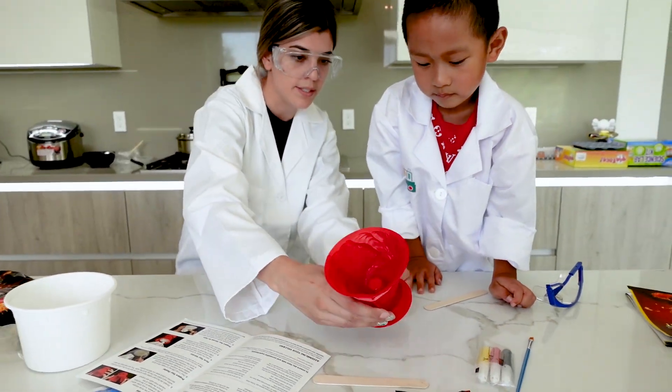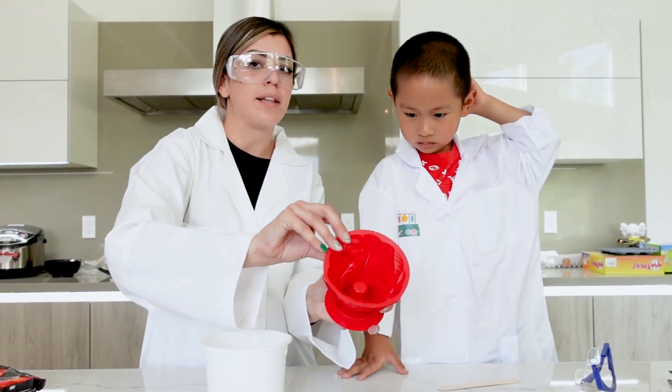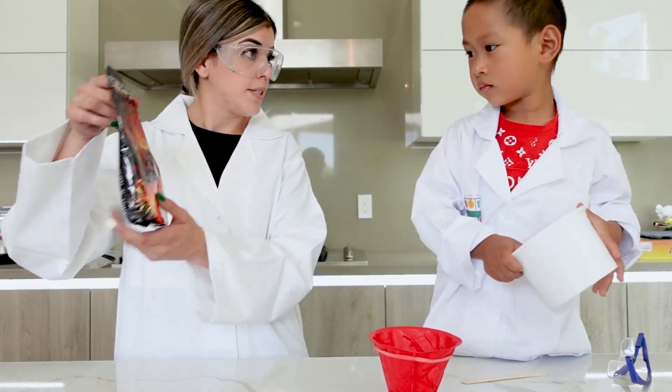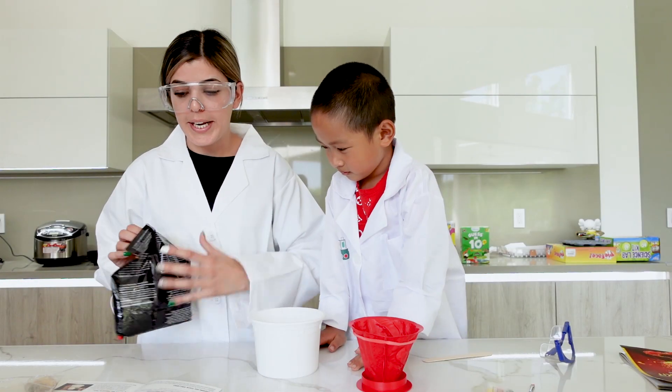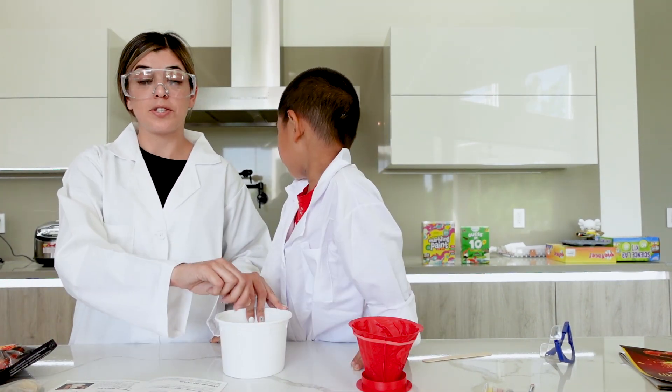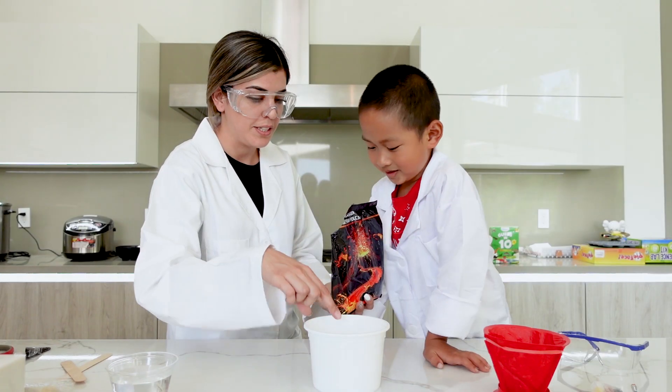It looks nice and steady — it's not coming apart. Now we're going to dump the plaster in, kind of like play-doh, to create a mold of the volcano. We need a cup of water and we are going to gradually add plaster into the water.